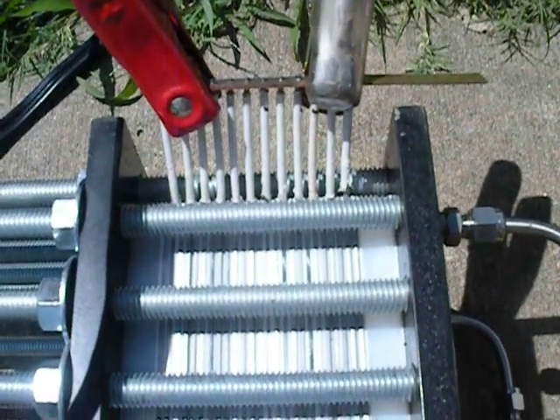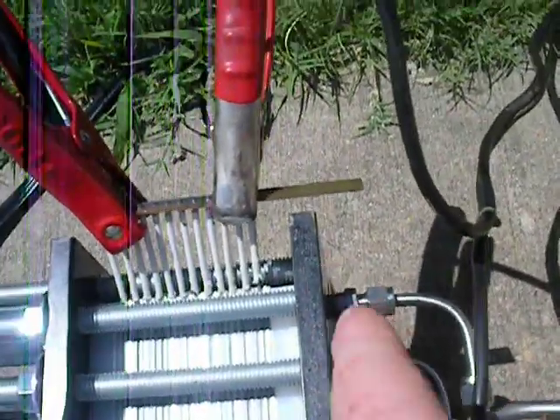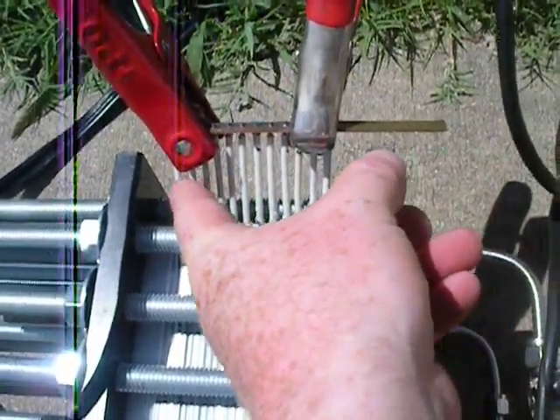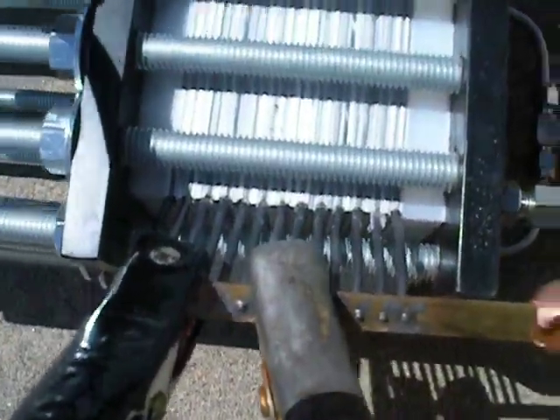I think it was — I can't remember how many plates there are. Counting them: there are twelve plates positive and thirteen plates negative.